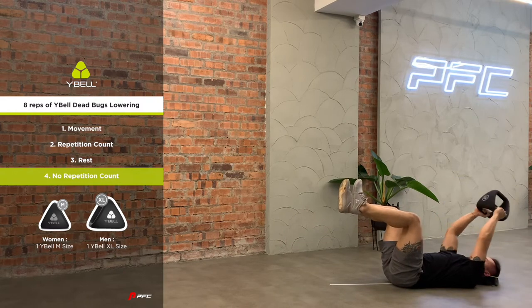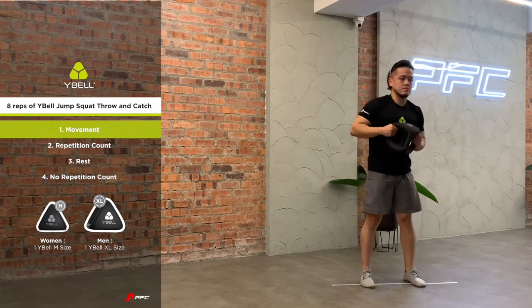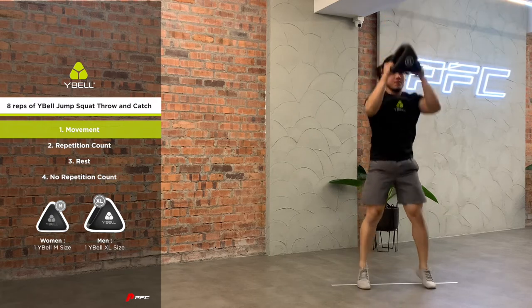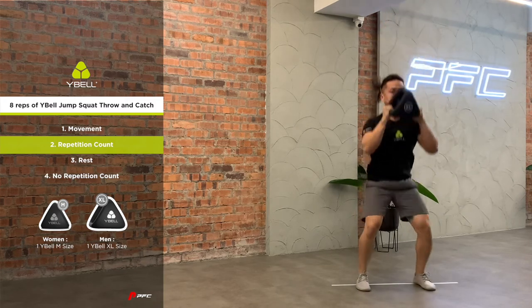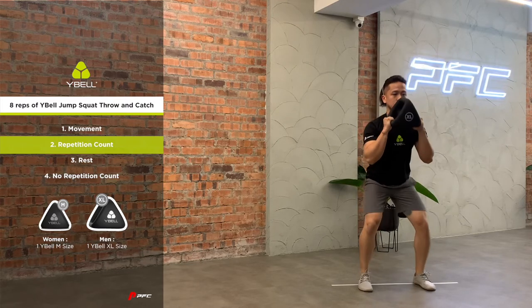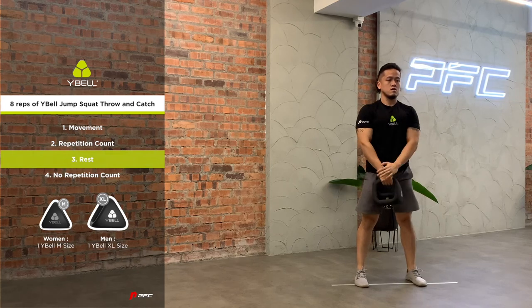The Wirebell Jump Squat Throw and Catch exercise begins with both feet on the 100 centimeter foot tip line. Set up the Wirebell with both hands at the outer grips, apex pointing upwards, in the front rack position. Initiate the exercise by performing a 90-degree squat with the Wirebell secured at the front rack position. One complete repetition is counted only with the fluid squat to an extension of the ankles, knees, and hips, to a jump and a diagonal overhead lockout with both hands.